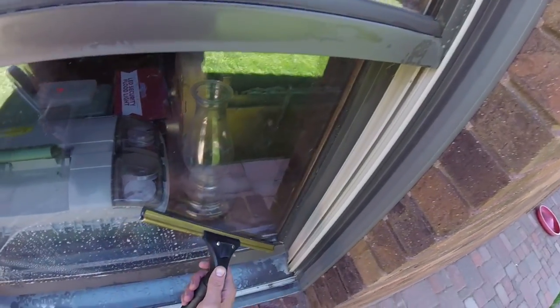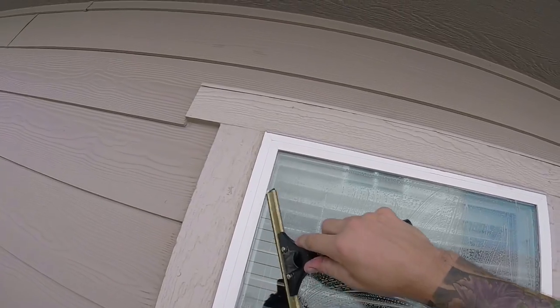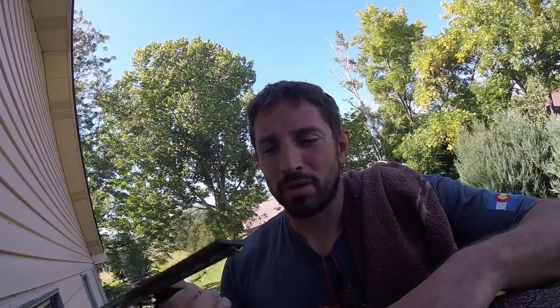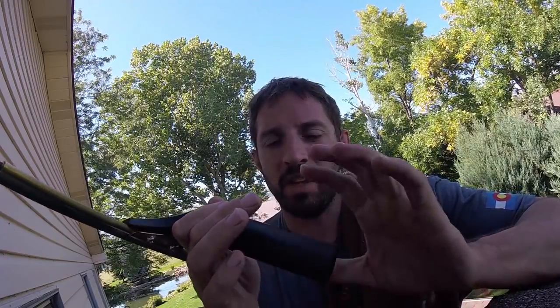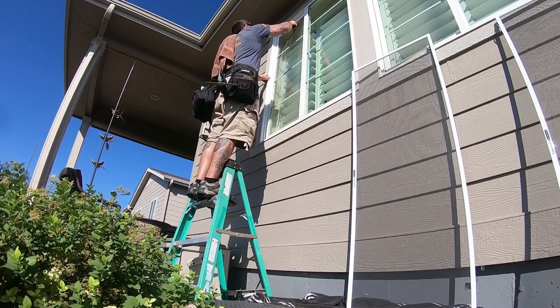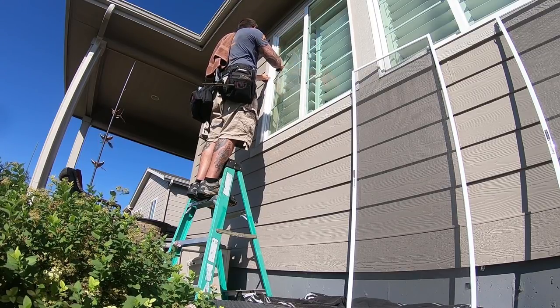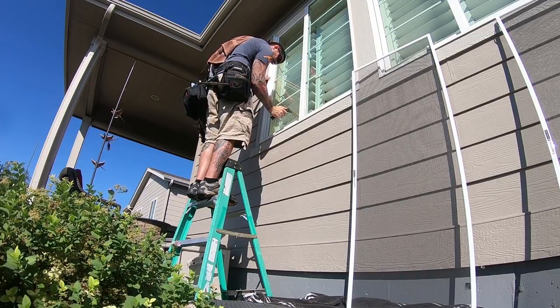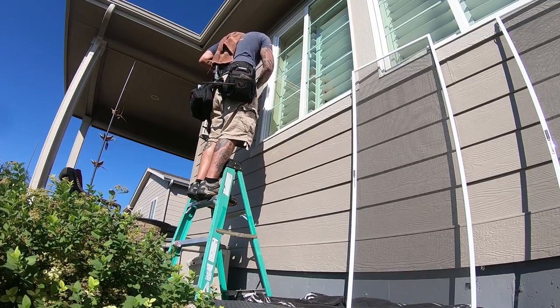It just does the best job. You can close out anywhere. It gets into corners really well. It's reliable, tough, and durable. I've had this thing fall many times and it's never broken even though it's plastic. If the rubber grips come off it still works great, and anybody I've ever given the squeegee to has always wanted it for doing homes. So it's just always been for me the best squeegee.